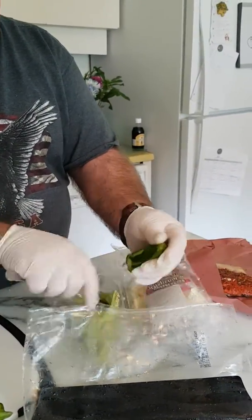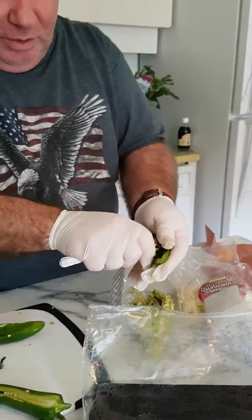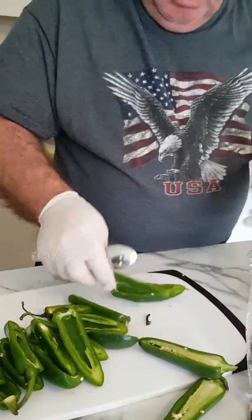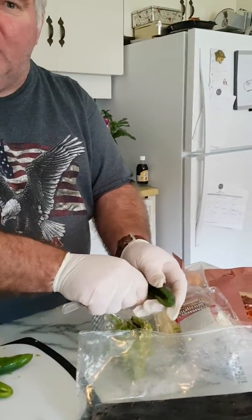Then I'll be filling them up with cream cheese. You can use any cream cheese that suits your taste — I'm sure they've got different flavors out there.